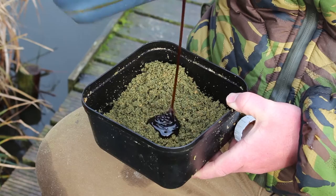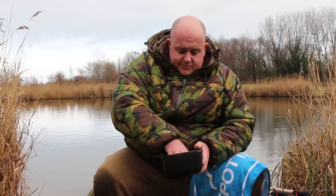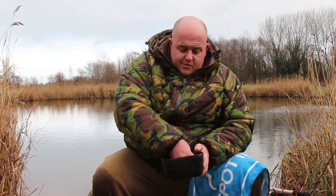So instead of adding lake water, what I like to do is add some more liquid attractant to them. In this case I've got the new Catalyst pellet and particle syrup. I'll just give them a little splodge of that. It's really just going to boost the attractant without really giving them any feed, hoping that they take the hook bait. I'm just giving them a mix together until they're nice and sticky and going to stick on the feeder really well.